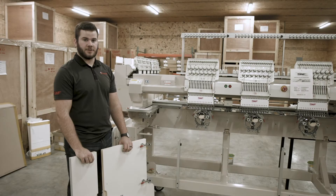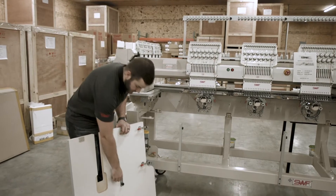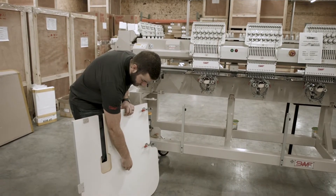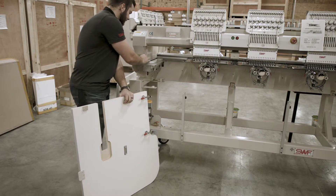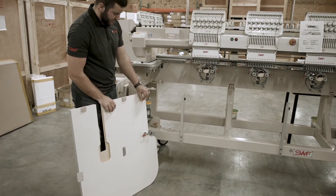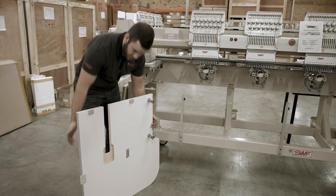To begin setting up the tables on your machine, we'll first set them up left to right. To do this, we'll take the screw out of the bottom side of the table and set it to the side. Next, we'll make sure that these red tabs are open. Then we'll go ahead and place it on the machine.